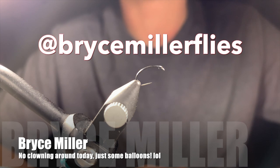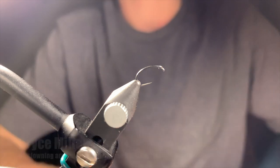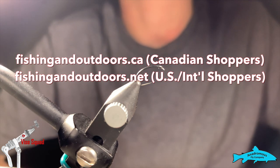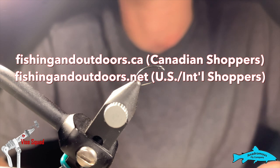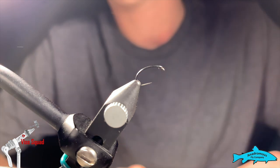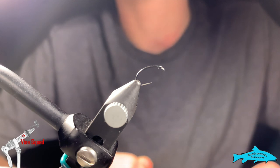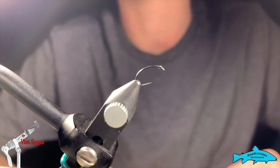Hey everyone and welcome back to the Ghost 11 Flight Squad brought to you by the Anadromos Flight Company and Fly Life Company. After you watch today's video, please head over to our awesome online stores at fishingoutdoors.ca or .net for international shoppers. If you enjoyed it, please hit the like button, subscribe button, and the little reminder bell so you don't miss any of our future episodes.